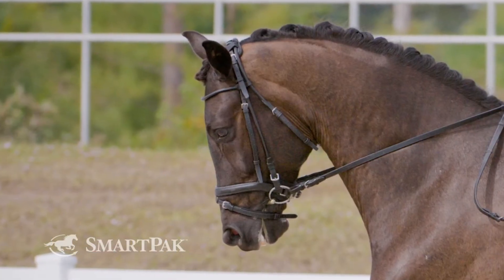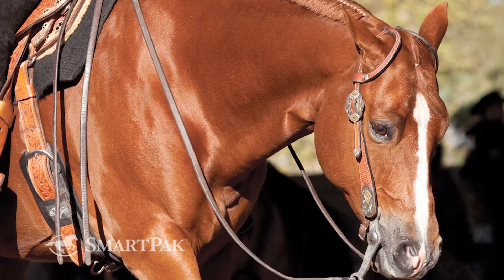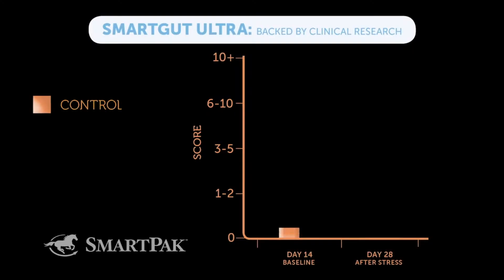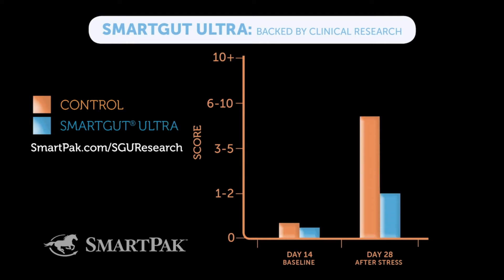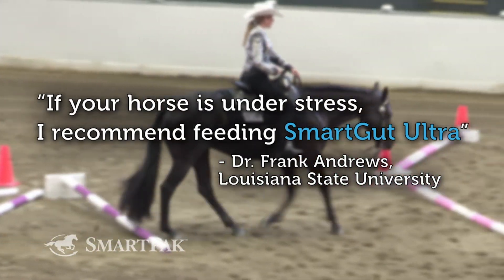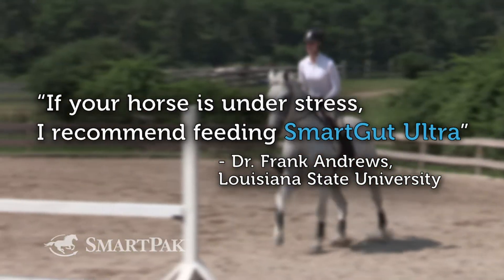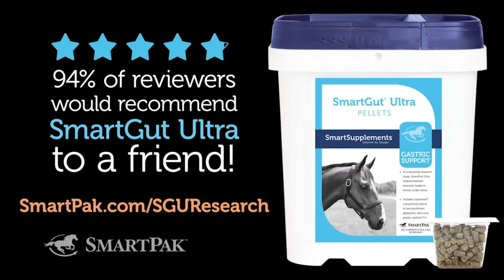Research shows that over 60% of performance horses experience occasional gastric stress. In a university-led research study, SmartGut Ultra was shown to maintain stomach health in horses under stress as well as those given Gastro Guard for gastric issues. Loved by riders and backed by research, SmartGut Ultra is the best choice for supporting horses under stress and those with a history of occasional gastric problems. Visit SmartPak.com/SGU-research to learn more.